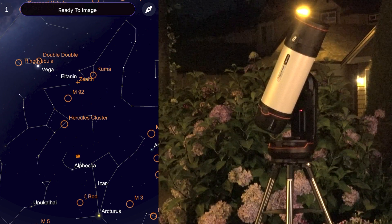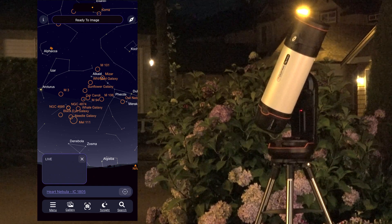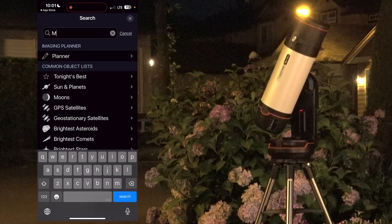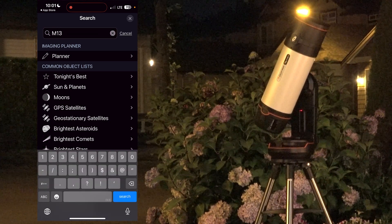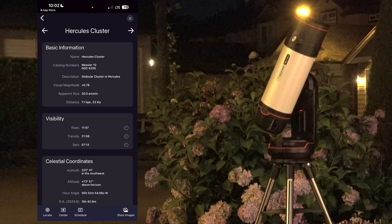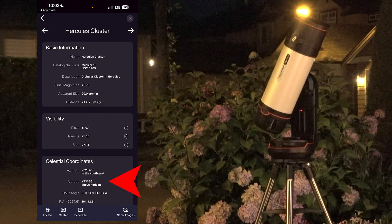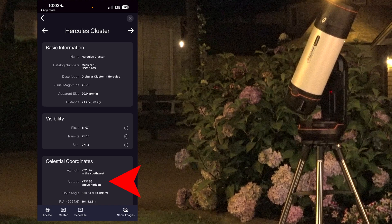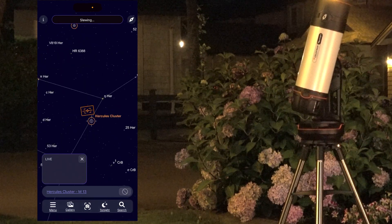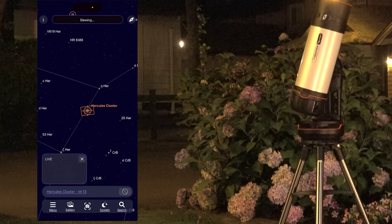If you have a look at the planetarium, you can see that there are many objects in orange that you can look at. I'm going to choose M13, the Hercules cluster, because I know it's very prominent at the moment. So let's type in M13 and do a search. We get the information about the Hercules cluster, and if we swipe to the left we can see the current altitude, which is around 73 degrees — that means it's quite high in the sky. I'm going to press center, and you can see the planetarium move and the field of view indicator homing in onto the Hercules cluster M13.